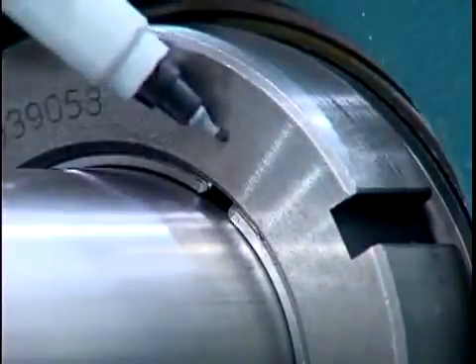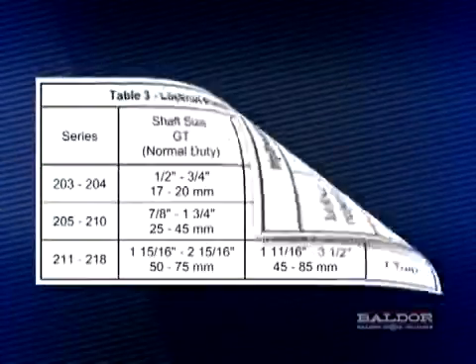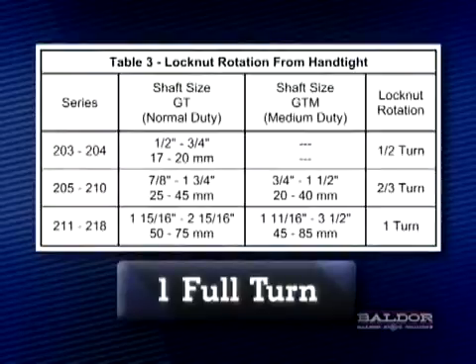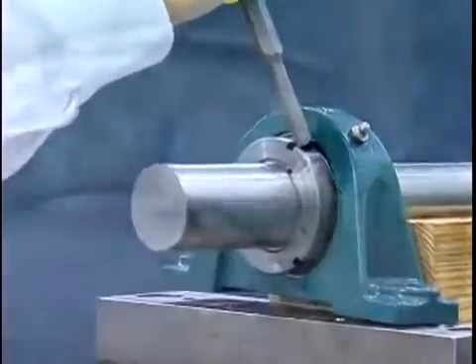Once the zero reference point is achieved, mark a line on the face of the lock nut above the slot in the adapter sleeve. Next, determine the appropriate amount of lock nut rotation required for mounting. This information is located in table number 3 of the instruction manual. In the case of the 1-15/16 inch Griptite bearing, the rotation of the lock nut from the zero point is one full turn. Using a spanner or drift and hammer, rotate the lock nut clockwise one full turn from the marked zero reference point.